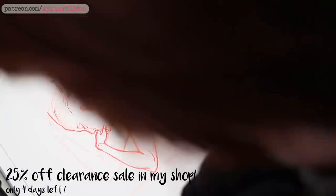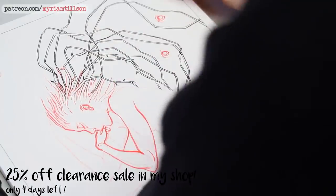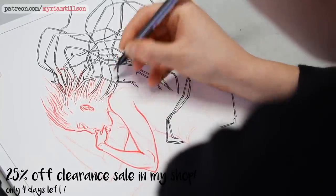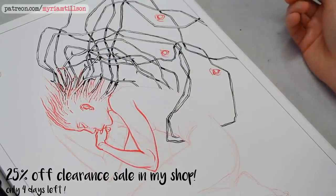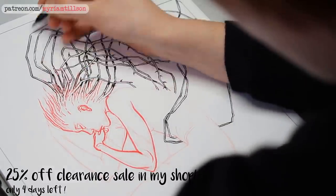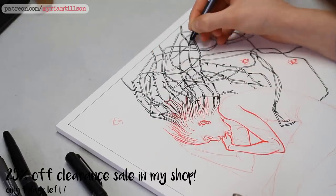Before I start talking about these drawings, I just quickly wanted to remind you that I have a clearance sale for 25% off everything in my online store — you can find the link in the description below. The sale ends in four days and it is also your last chance to grab prints, as 80% of my designs will be retired permanently once the sale is over. Patrons get 30% off.